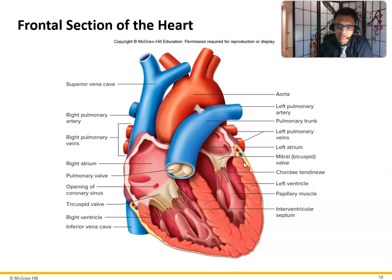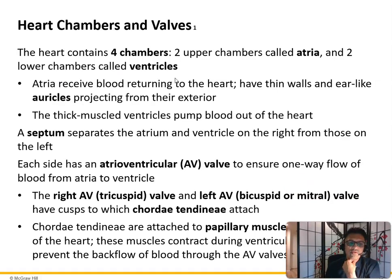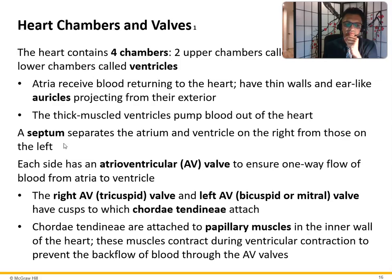Here's the right atrium, right ventricle, left atrium, left ventricle, the chordae tendinae anchors, the papillary muscles, and the interventricular septum. The heart has four chambers: the two upper chambers called the atria, which are the receiving chambers, and two lower chambers called ventricles. The atria receive blood returning to the heart, have thin walls, and ear-like auricles that help expand the atrium in case of a sudden gush of blood. The thick-walled ventricles pump blood out of the heart. The interventricular septum separates the right side from the left.